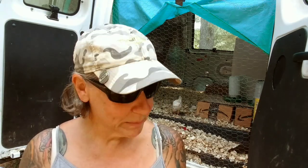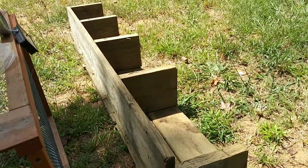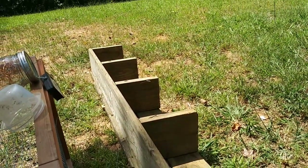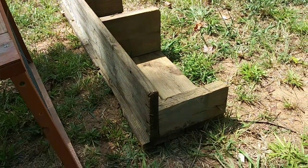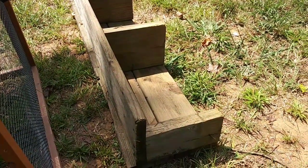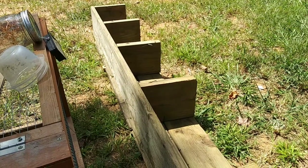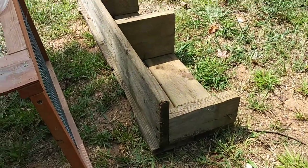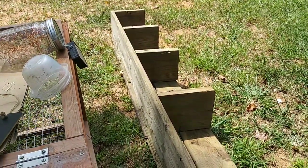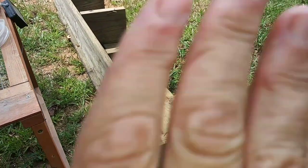Let me turn this around and show you what I've got. Take a look at this — I think these are old steps, and I've got another set of these over near the compost heap. It's got a bunch of old nails in it and some treated wood, and I think this might help me build a ramp for the chickens to get outside. I may be able to use those on the side to keep them in, and then figure out something for the top.